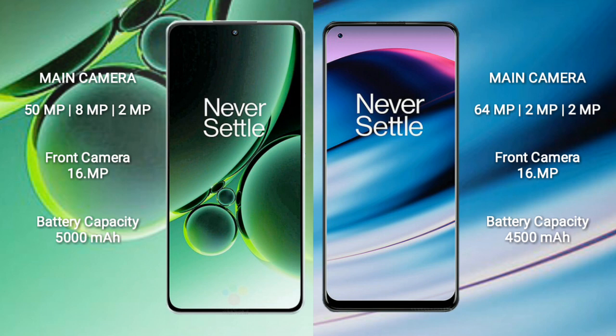The OnePlus Nord 3 has a rear triple camera setup of 50MP + 8MP + 2MP, and a 16MP front camera. The OnePlus Nord N20 also has a rear triple camera setup of 64MP + 2MP + 2MP, and a 16MP front camera.